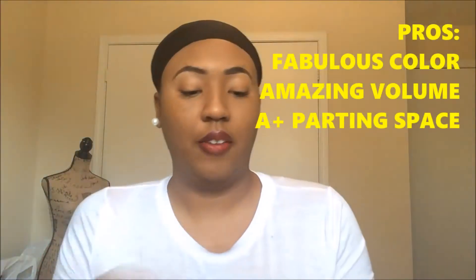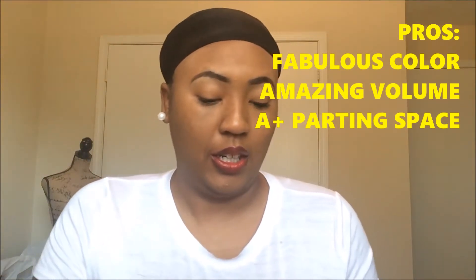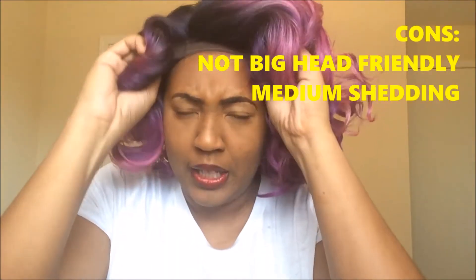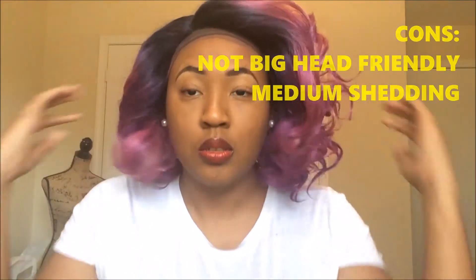So let's flip it. I haven't cut any lace. This is my first time trying it on. This is not big head friendly, but I can make it work. Oh girl, these curls are like that.